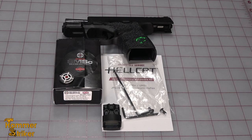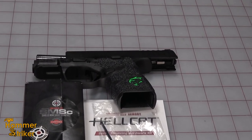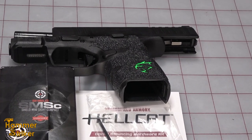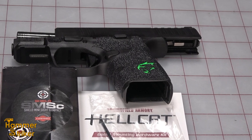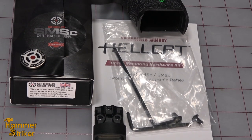Hello, everybody. This is Hammerstriker here. We've got this Hellcat, and we're going to really pimp this thing out. We're going to put a Viridian E-Series laser on it, we're going to put this red dot on it, and we're going to put Talon grips on it.